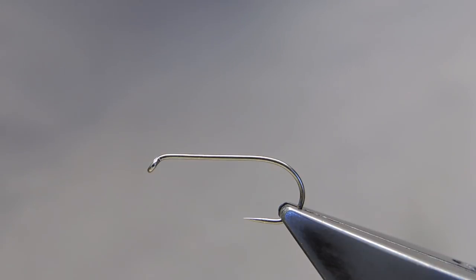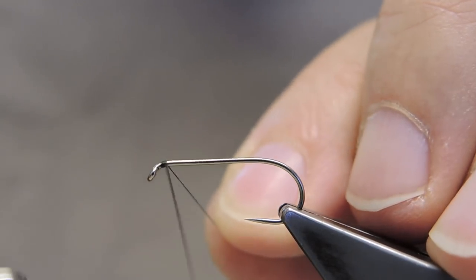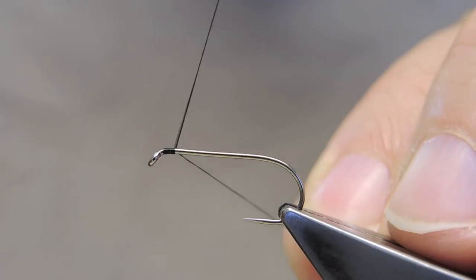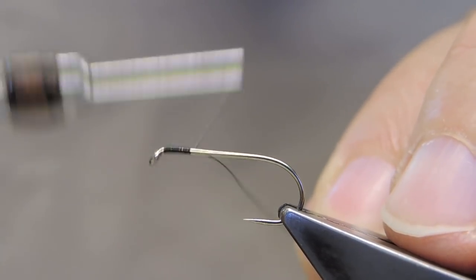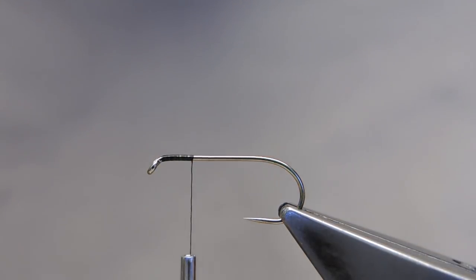The hook is a Partridge, barbless, ideal nymph hook, size 8. Any medium wire, 2x long hook will do. The thread is Benecchi 12-0 in black. Attach just back of the eye, and run down to about a quarter of the shank length.